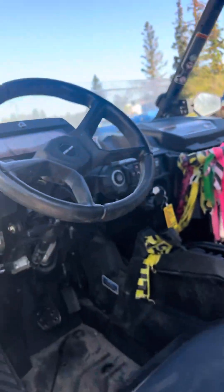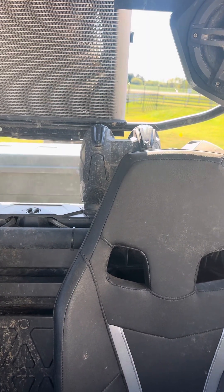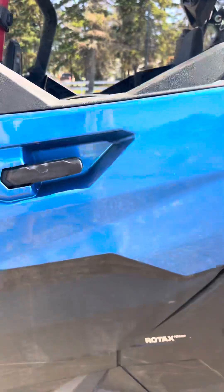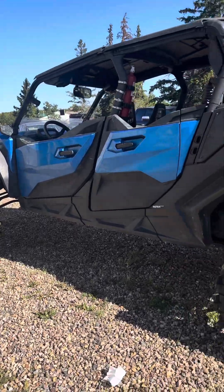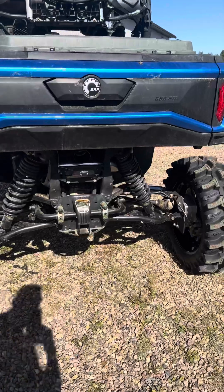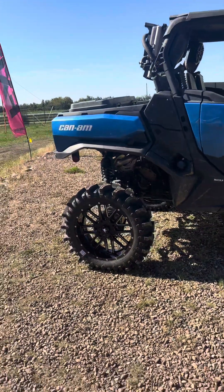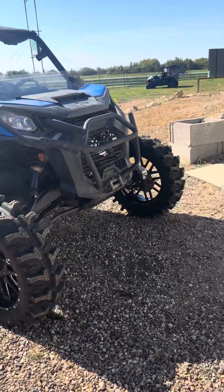She's a beast. Not too bad for a minivan of side-by-sides. Anyways, there she is.